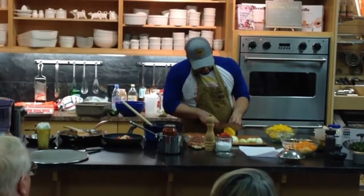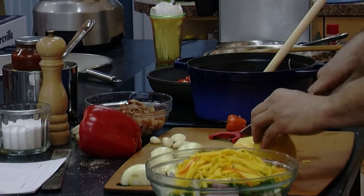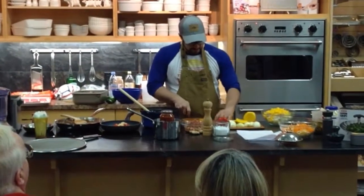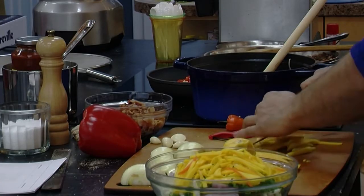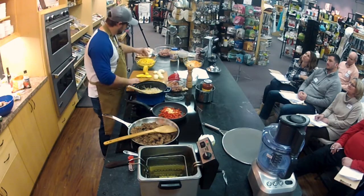So when you get to that pit part, cut down to the side like that. If you're going to make a mango salsa, you go through it one way and then go back through it the other and you have a perfect dice. But for this, I like the nice big chunky pieces. It goes on the taco well.